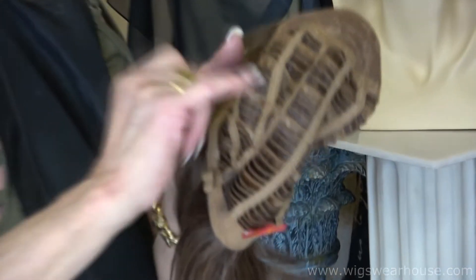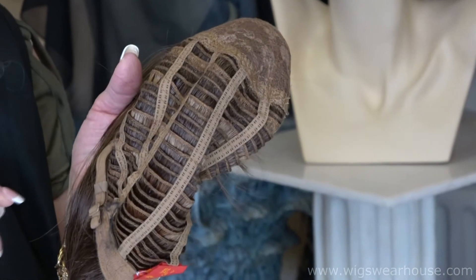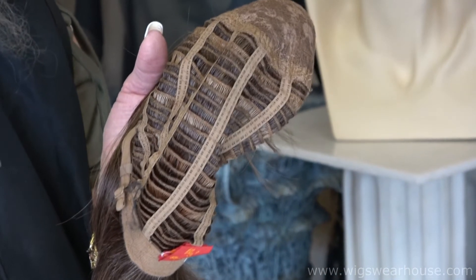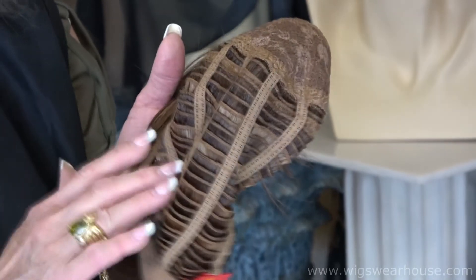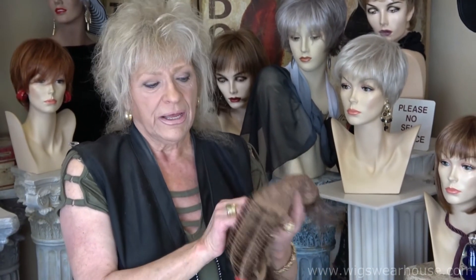You can see the wefts are very, very tight. They're not really gaping. A cheap wig is going to have really big wefts sewn quite a ways away from each other. The purpose of this is if the wind would blow, you're not really going to see through this. It's not going to move the hair up where you'd have big spots showing your head.